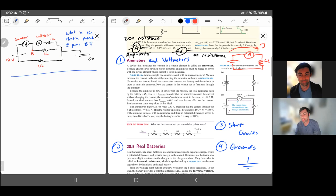Connect ammeters in series with the circuit element you want to know the current through, and connect voltmeters in parallel. Be careful with ammeters — if you have zero resistance and you're not careful, you can connect it across the voltage and have a very large current going through it, possibly blowing the fuse.